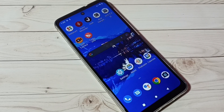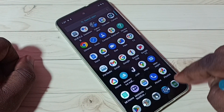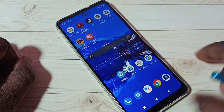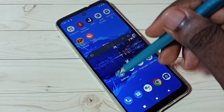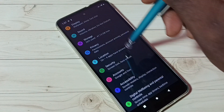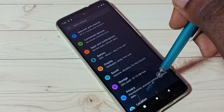Hi friends, this video shows how to set a pattern lock. You can see this phone does not have any screen lock, so I am going to set a pattern lock for this phone. First, go to Settings and tap on the Settings icon, then go to Security and tap on Security.